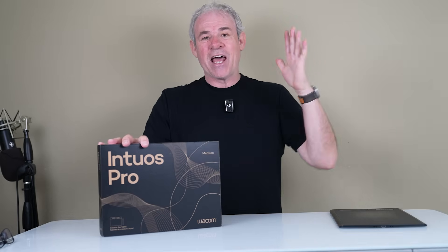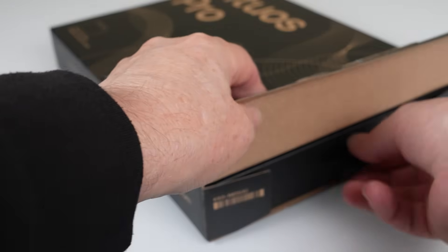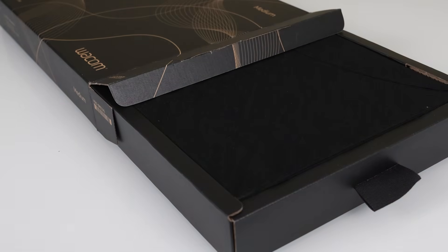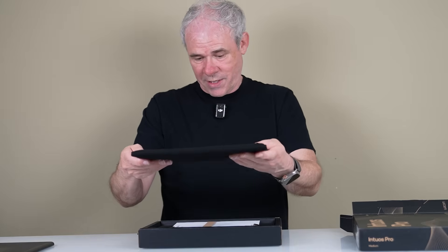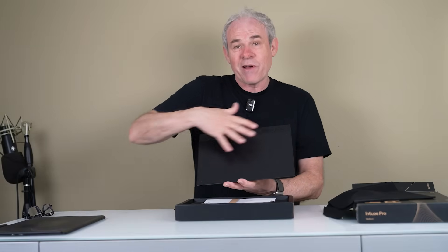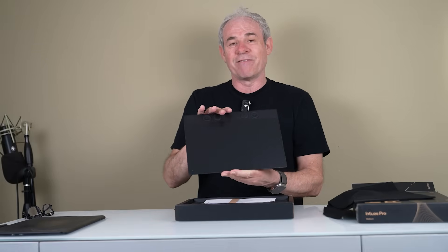Let's first take a look at the tablet, then we're going to jump into Photoshop and use it for retouching a photograph. So let's open it up. It's thin. The first thing you can see is they've reduced the size — the working area is just as much, if not a little bit more, because now it's a 16:9 format. They've got rid of a lot of the bezels so this can fit in your bag easier and fit on your desk easier.